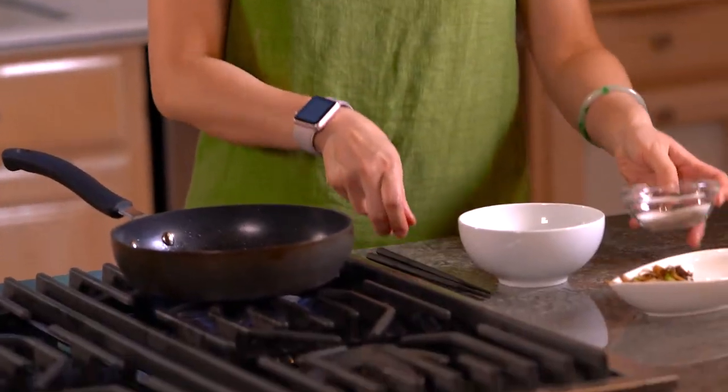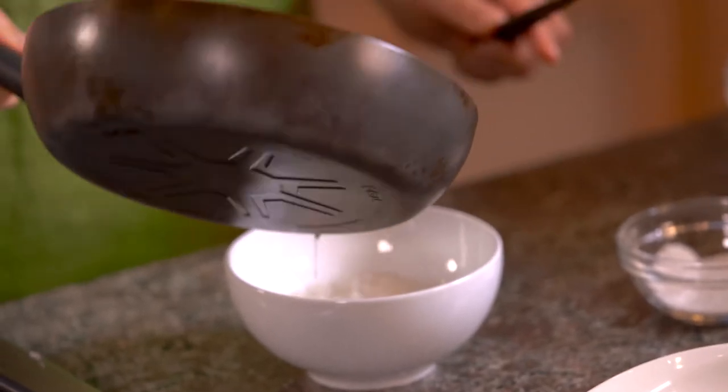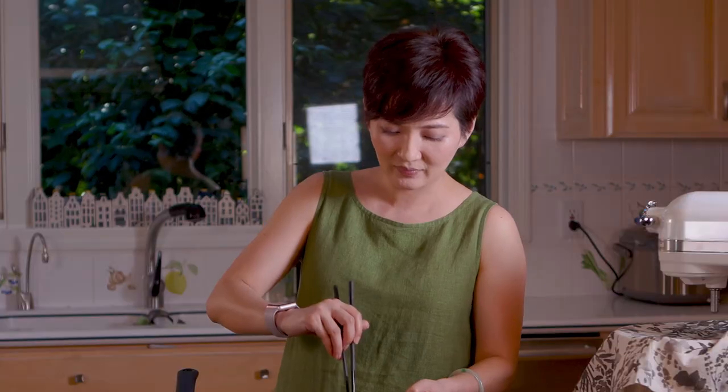Meanwhile, I'm gonna season this flour with some salt. Now that it's smoking and really hot, we're gonna pour it into the flour to make a shortening. Be really careful — oh my god, it smells so good. Our shortening is done.